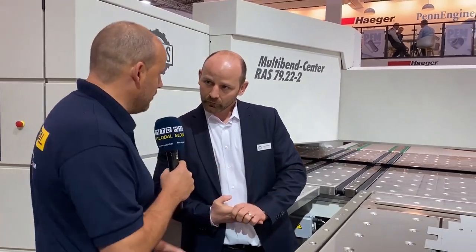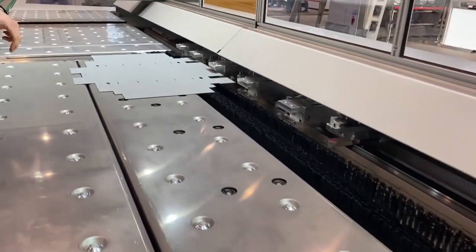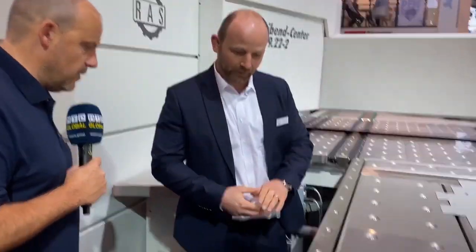Happy that you are here and we can show and demonstrate our multi-bend center. So before we hit the foot pedal, what's going to happen in this whole process? This part will be measured on three points so we have the exact position of the sheet. These grippers will transport the part to this line, the manipulator clamps it, positions and rotates it to all sides, and after this it will be unloaded on this side.